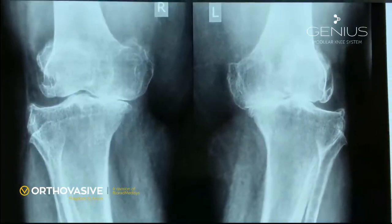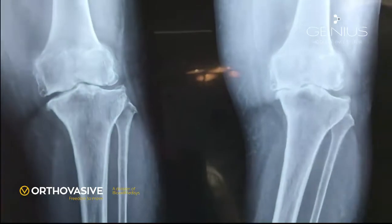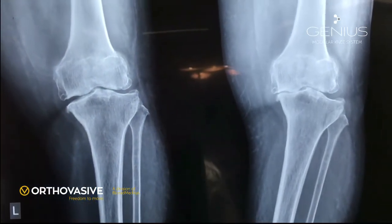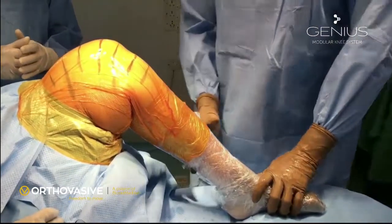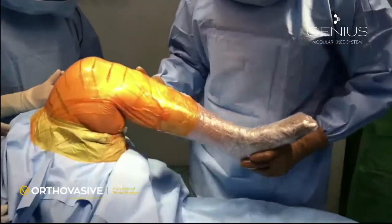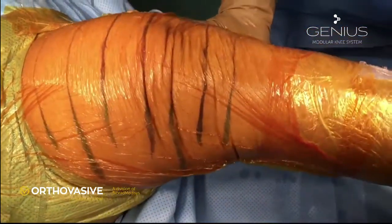Preoperative x-ray of the patient, AP and lateral view, showing significant varus deformity. Stretch view showing significant correction with no significant medial contractures of the soft tissues. Intraoperative assessment of the knee: there is no fixed flexion deformity and medial lateral laxity is adequate. There is correctable varus deformity.